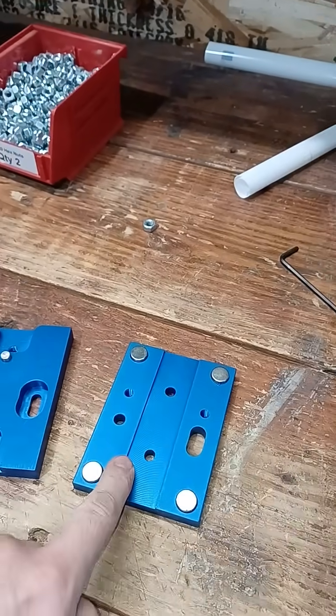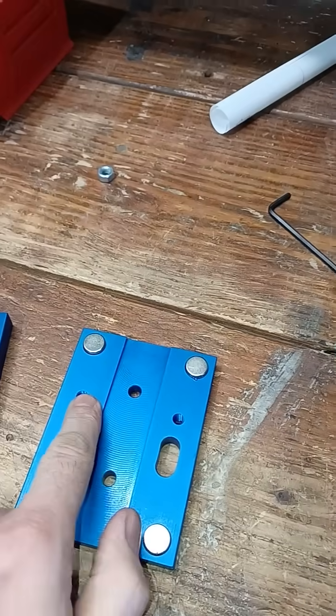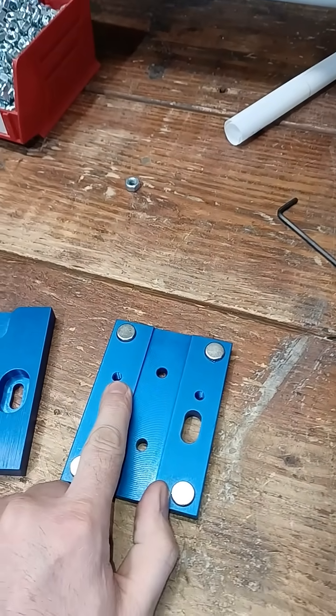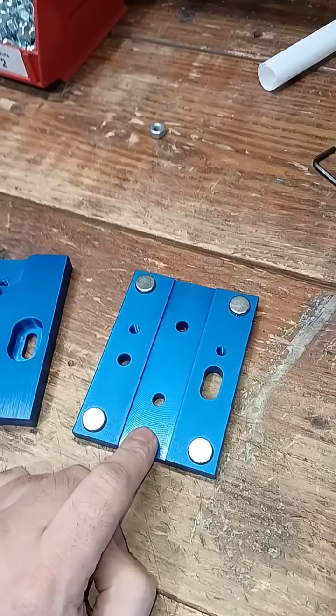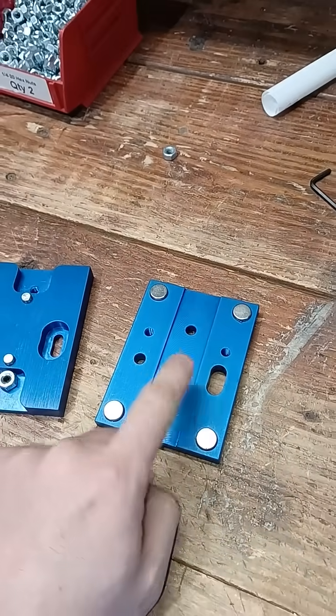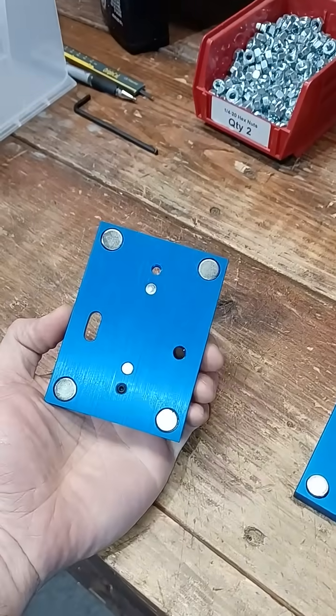You'll notice here, this one snaps onto this one. This is the existing bolt pattern. So your existing torch will bolt right onto this in the same way it does the factory torch. This magnetically attaches to this because there are some big huge magnets in there.